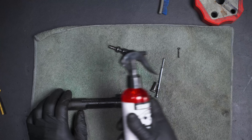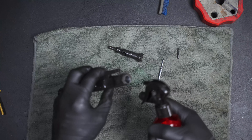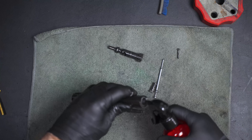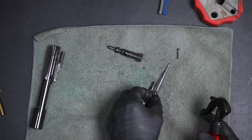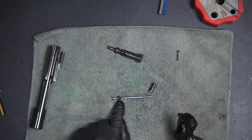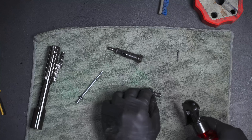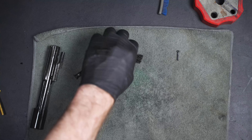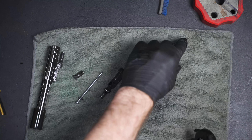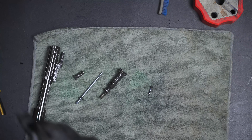I'm going to take my solvent — it doesn't matter which one — and soak down this carrier, then spray the inside right here. Then I'm going to soak down the firing pin; you can see a lot of carbon buildup towards the rear of it. Spray down the cam pin on all sides, then get this bolt soaked up really good. I'm also going to soak down that cotter pin as well.